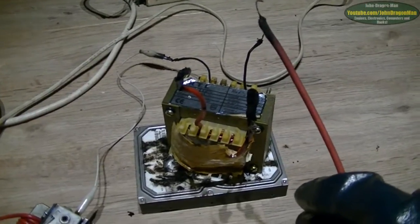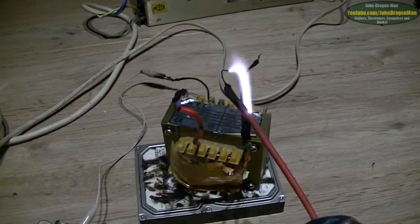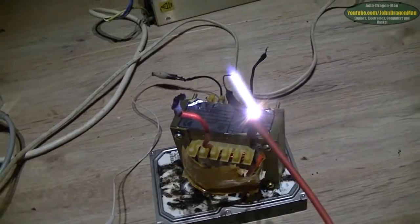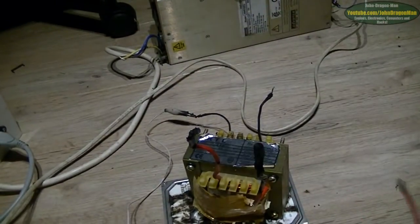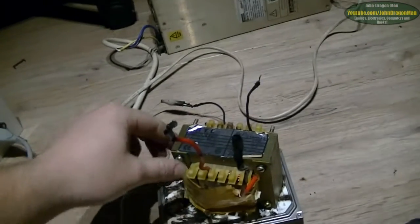Crank it up. Wow. It's from the inside. Just stop a sec — power it off. That's it, let's just spin it around.